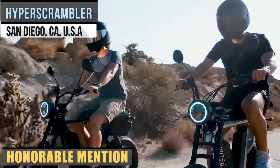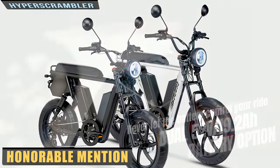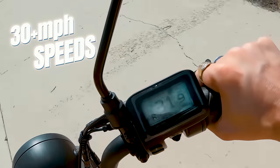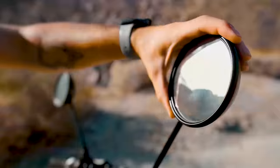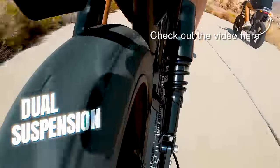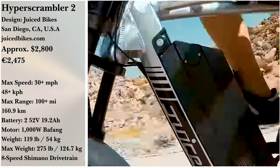If going far and going fast are what matters most to you, the Hyper Scrambler II from the California-based company Juiced Bikes may be your cup of tea. With an option to use two batteries, this bulky bike boasts a 100-plus mile range and speeds up to more than 30 miles per hour. And with two batteries, you can expect a watt-hour capacity of nearly 2,000. Side-view mirrors, brake lights, and turn signals are also included, along with three color options for the bike frame and a passenger seat. The Hyper Scrambler II is on sale right now for $2,799, or $3,299 with two batteries.